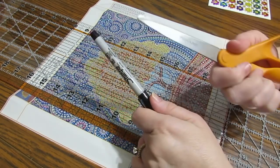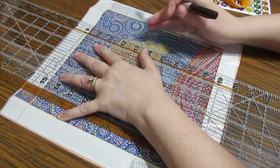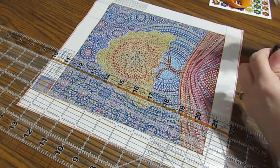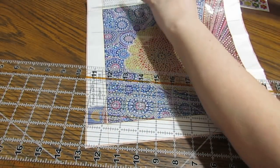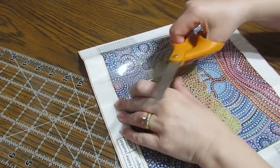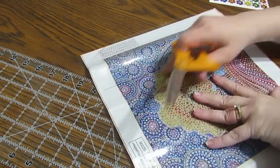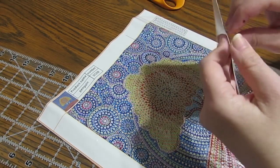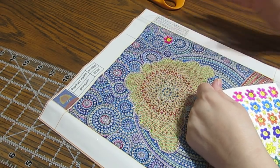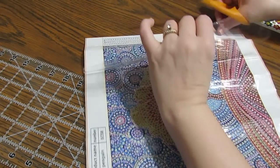If you only have scissors, I would suggest getting a ruler or something straight, decide how big you want your strips, draw a line, and cut along that line with your scissors. Now you need to always remember there is a front and back side to these strips. In order to know which is the top, put a sticker on it so you know this is the top side, because if you put this side down it will stick and be very difficult to get off.